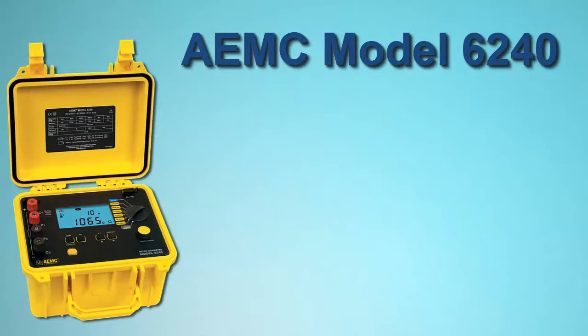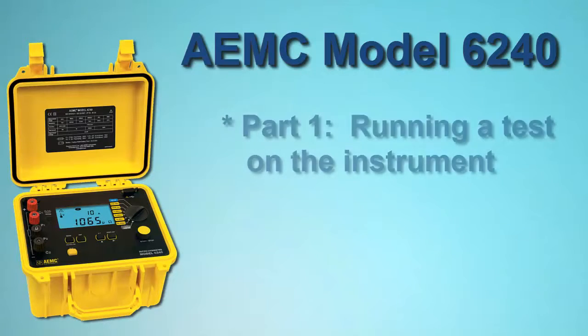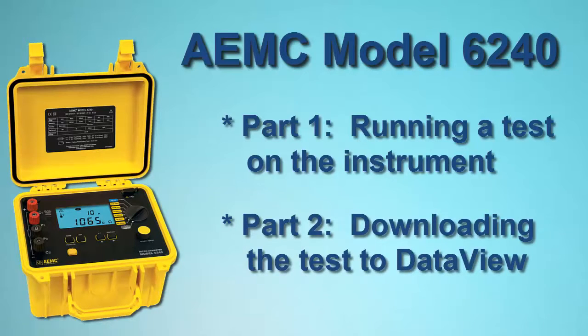This video is the first of a two-part series describing how to use the Model 6240. In this video, we explain how to set up and run a test on the instrument. In a separate video, we will show how to download the test results to your computer using AEMC's DataView software.